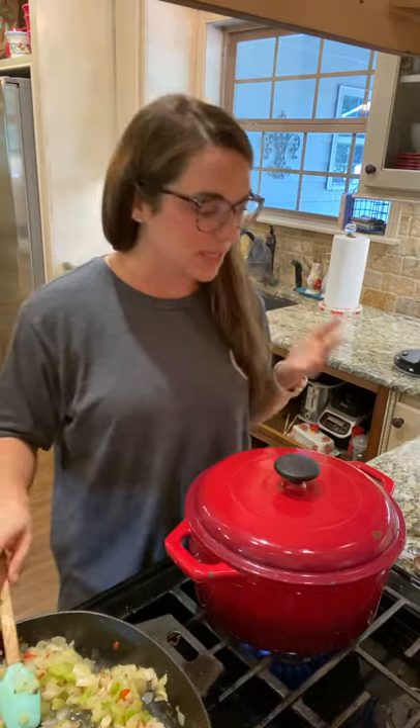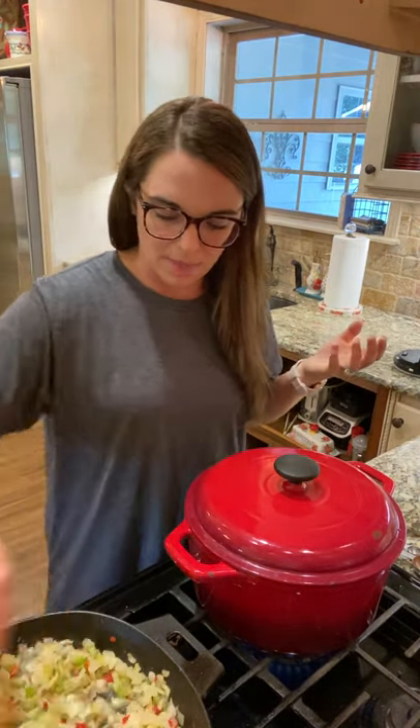I used ground deer meat here because we're big hunters — we get all the deer and have the ground meat processed. You could use ultra lean 96% ground turkey or beef, and that would be good. You could use chicken if you wanted to — that would be fine. This has just been really convenient for me since I have lean deer meat. Another idea is to get the beef and do the hot rinse to make sure you get all the fat out.